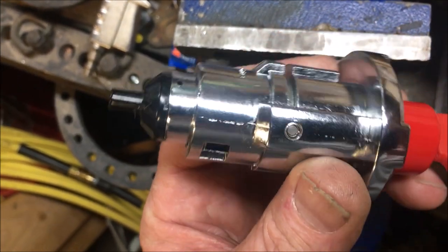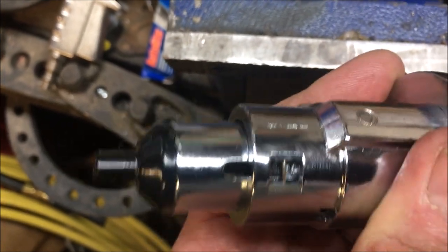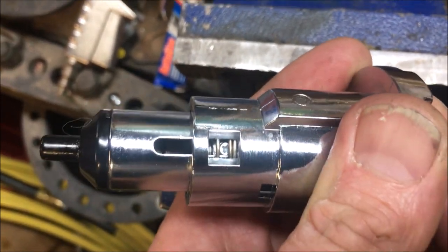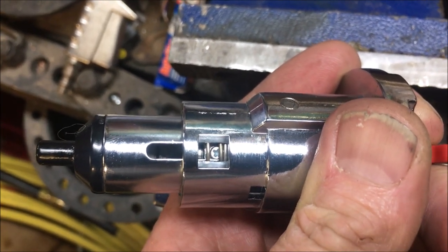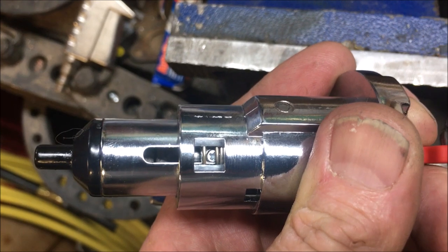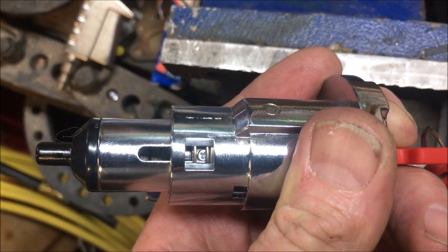Our washer is at the start position where it's supposed to be, and you'll notice there's a little slot there. That slot has a little Phillips screw that you need to pull out. Once we get that out, we can go ahead and rotate the washer and get the plug out.